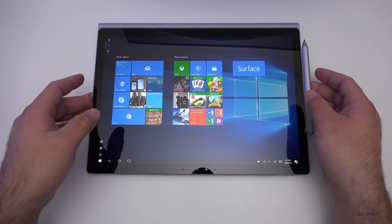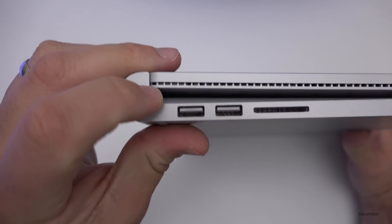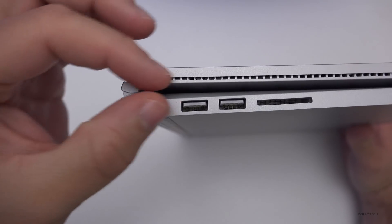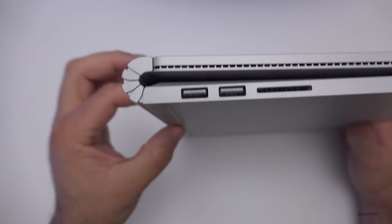In tablet mode it's pretty thick and heavy, and there is still a gap that people complained about before. However, the gap is smaller now with the performance base — because of the extra room added by the increased slant, the distance between the screen and base is smaller.